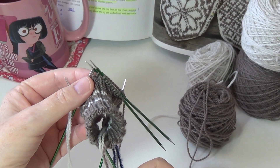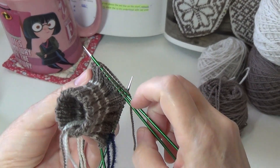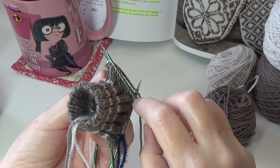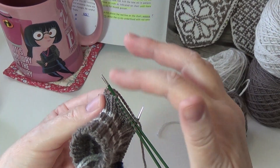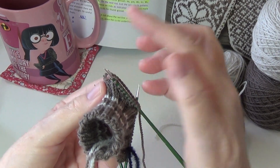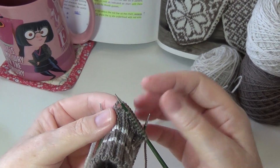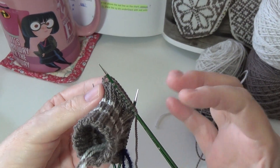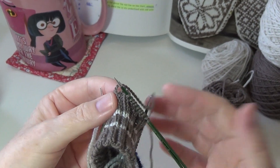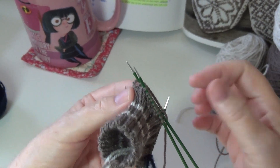I've tried all the different brands and my favorite are these Signature Needle Arts ones. They've got some micro-fine texture on them that helps the stitches not fall off the needle when you've got the tips very close to the edge. It kind of helps the stitches grip without being a drag on the yarn, so you can have productive knitting. It's not super high tension knitting — it still has some slickness but there's a little hint of friction on these needles.